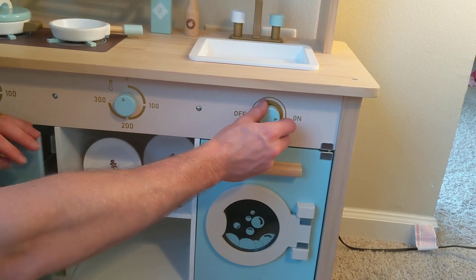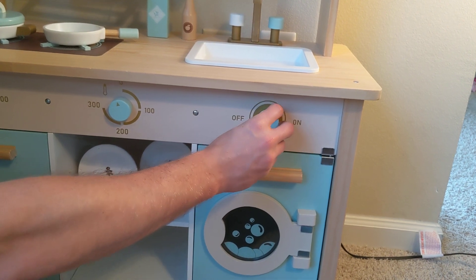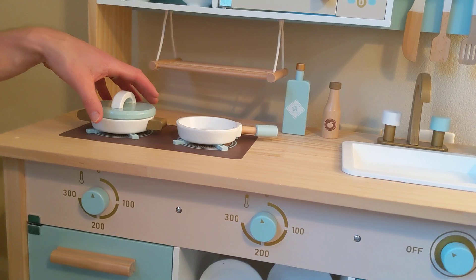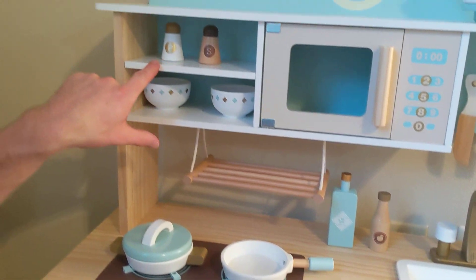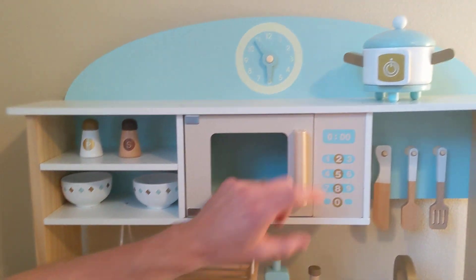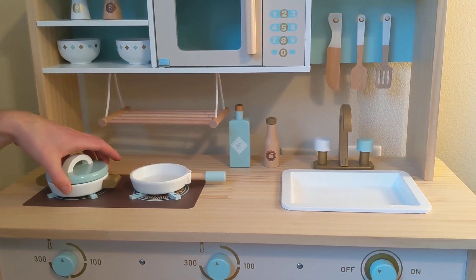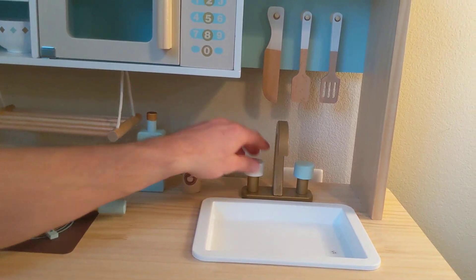These knobs here click as you can hear, and there's also some resistance to it, so it's cool to play with. There's a pan, a pot, salt and pepper, a crock pot, and a microwave — that door opens. Then you have the two burners and a lot of really cool detail in it as well. It looks really nice, and you can see the sink and the faucet.